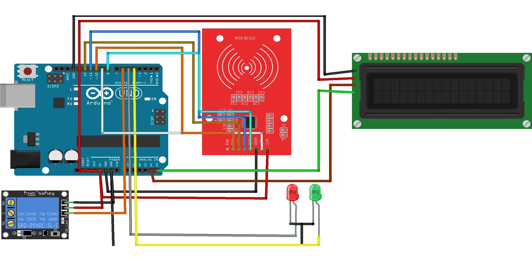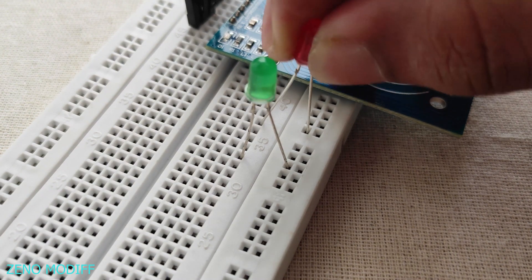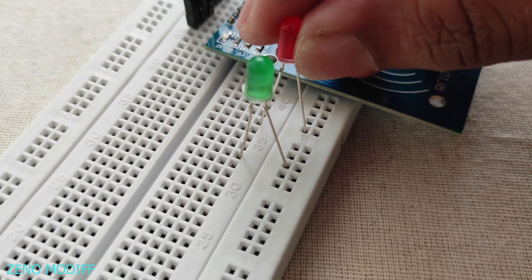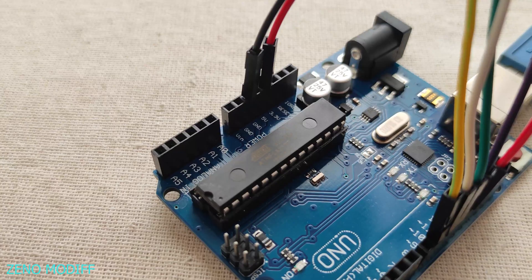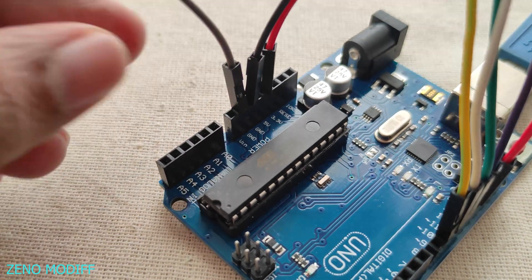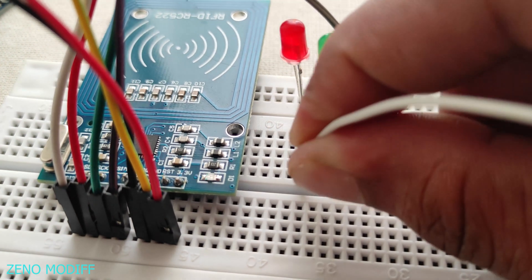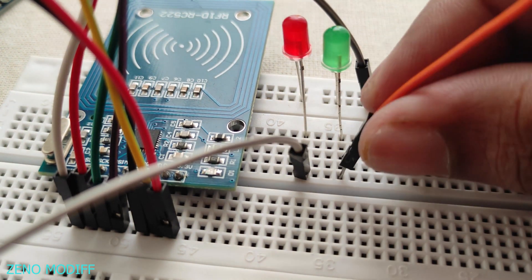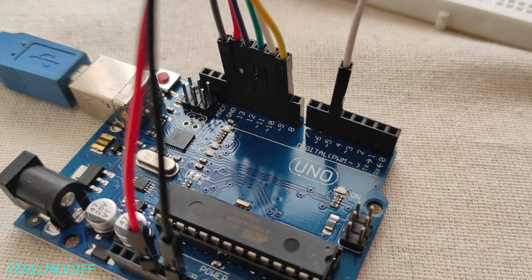Refer to the schematics before wiring so it would be easier. Then I attach two LEDs of different colors and connect the common ground of the LEDs to the Arduino UNO ground. Then I attach two jumper cables to the positive side of the LEDs, connecting them to digital pin 5 and digital pin 4.